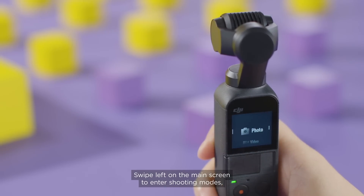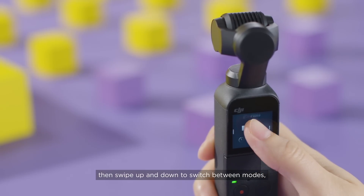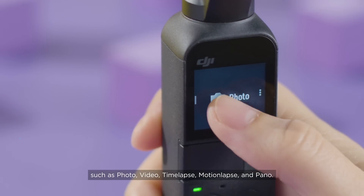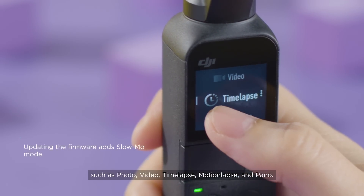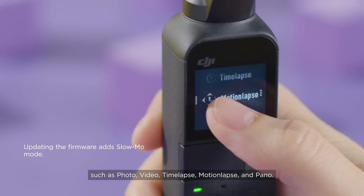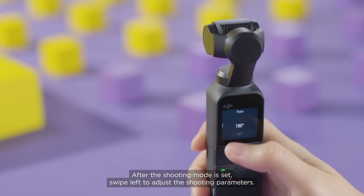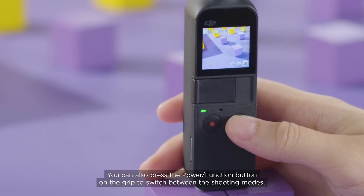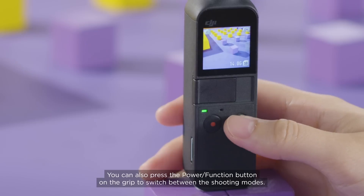Swipe left on the main screen to enter shooting modes, then swipe up and down to switch between modes, such as photo, video, time-lapse, motion-lapse and pano. After the shooting mode is set, swipe left to adjust the shooting parameters. You can also press the power function button on the grid to switch between the shooting modes.